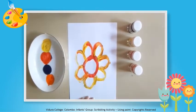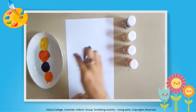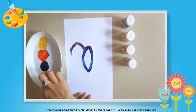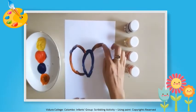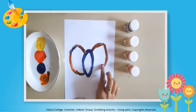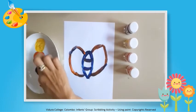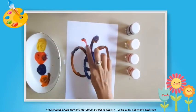Is it beautiful? Let's draw a butterfly. I am drawing butterflies.